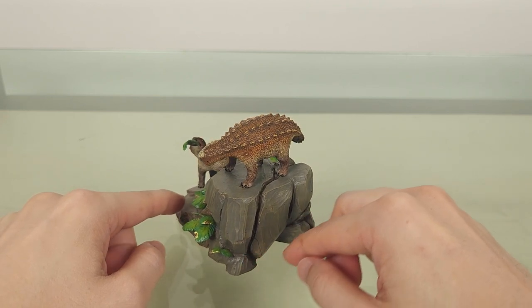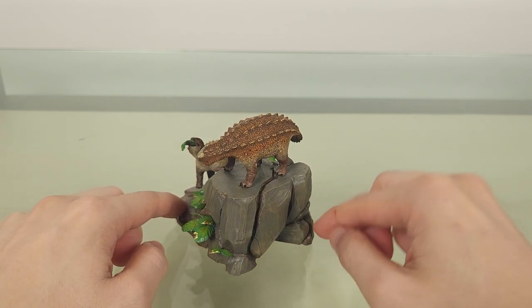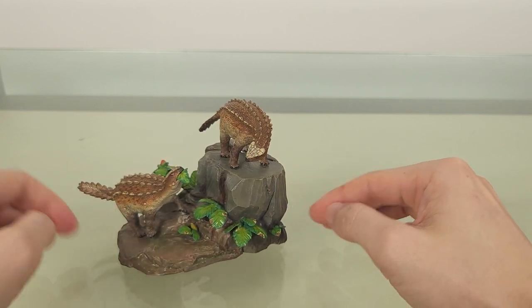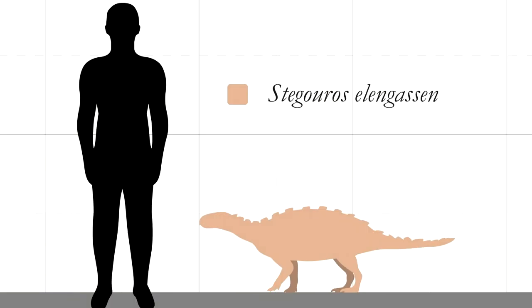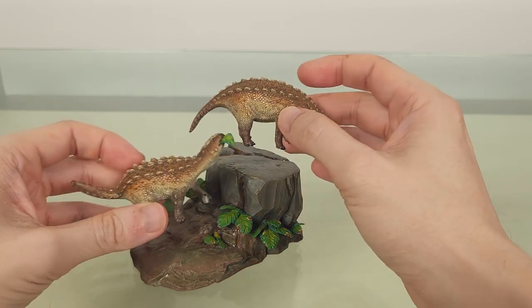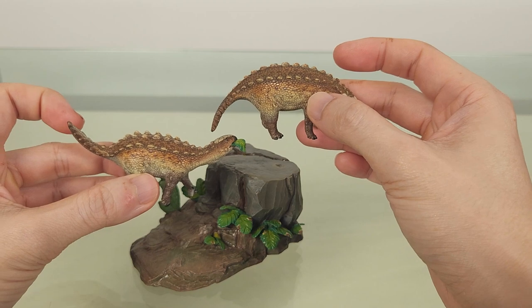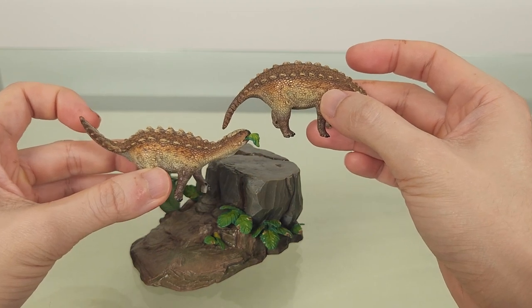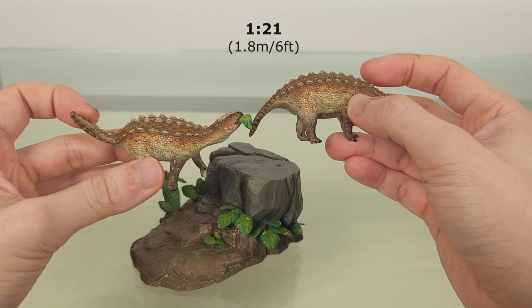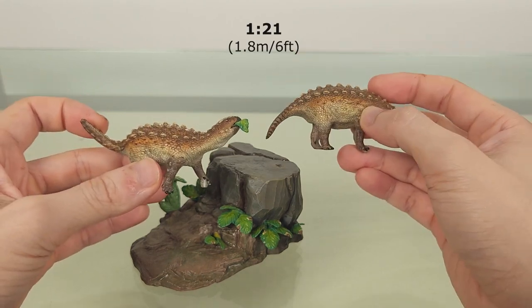There are two versions — the painted and the unpainted kits — and since I can't paint to save my life, I got the painted one. Stegauros was estimated to be 1.8 meters or 6 feet long, so a very small ankylosaur indeed. These models average out to about 8.5 centimeters or 3.3 inches, making the scale 1 to 21 — very close to the stated 1 to 20 scale.